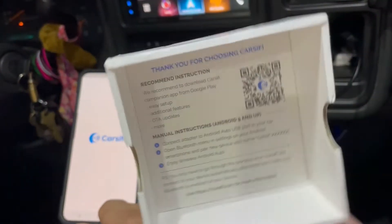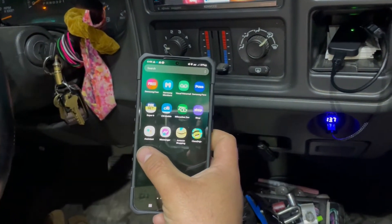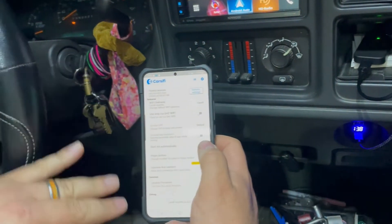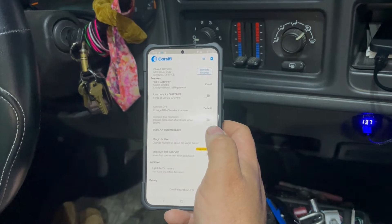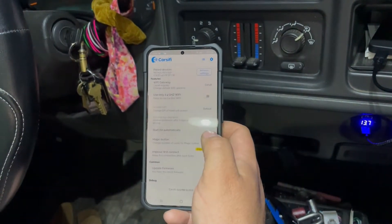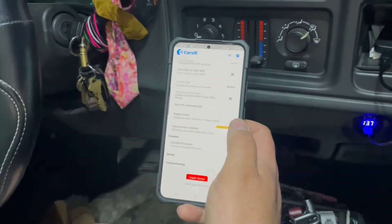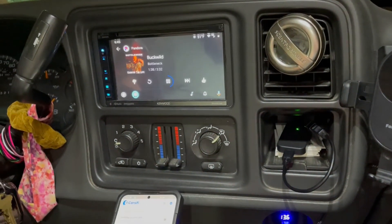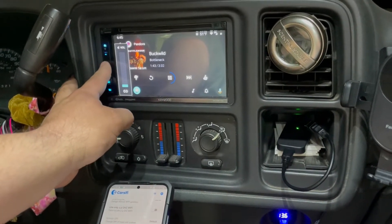There is a CarsFi app you can download — the QR code is on the inside of the box. It is pretty buggy; sometimes when you open it, it doesn't open up. Anyway, there are a couple of different settings in there, and there was one that said 'turn off' — some cars don't like it. Once I turned that particular setting off, Android Auto came up on the screen.